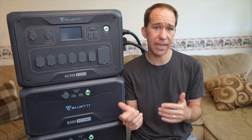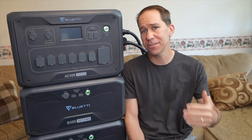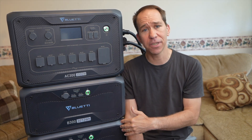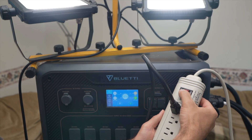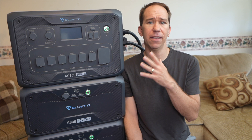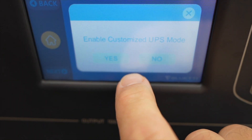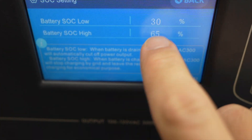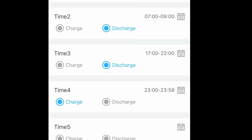So what are some things I like and don't like about this system? I like that it can act as a UPS — it has AC pass-through so that when the power goes out, it automatically switches over to battery power. You can see a short flicker in the lights in this test when I cut off the wall AC. I also like that you can customize the recharge setting, prioritizing solar over charging the grid, or adjusting timeframes when rates are lower if you have time-of-use rates. I like that if you use Bluetooth, you can use the app without creating an account.